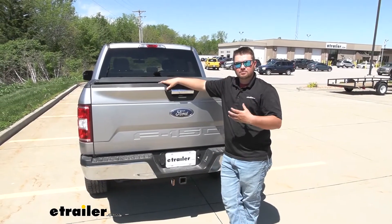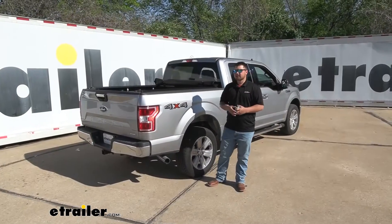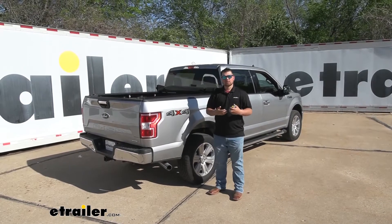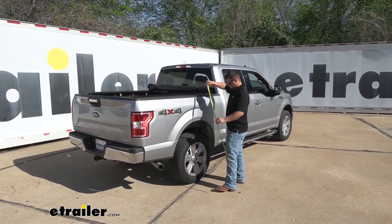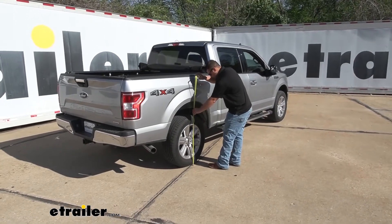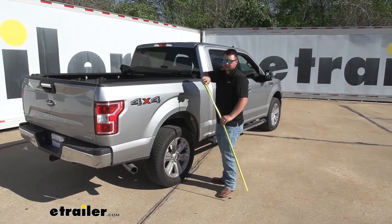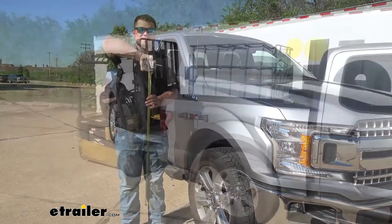It's time to see how our F-150 performs before any suspension enhancement. We want a beforehand measurement — before we add any weight to the bed or install our air helper springs. Starting at the rear, measuring from the center of the wheel to the center of our wheel well, it's going to be a little over 40 inches. And in the front, we're looking at about 38 inches. Now let's add some weight.